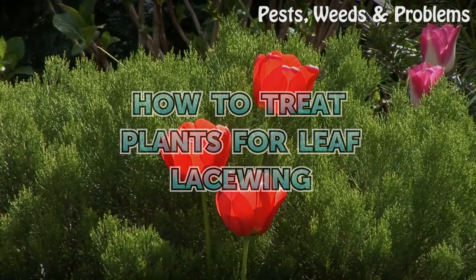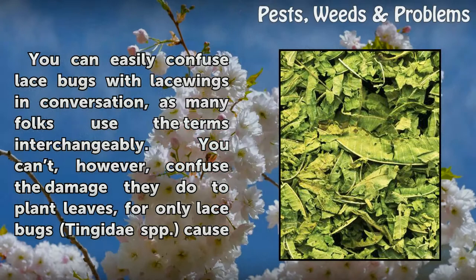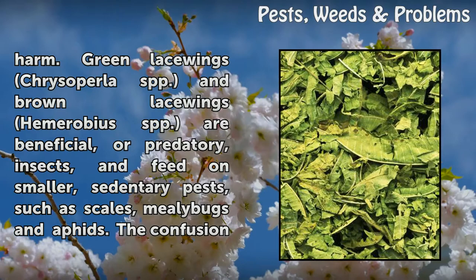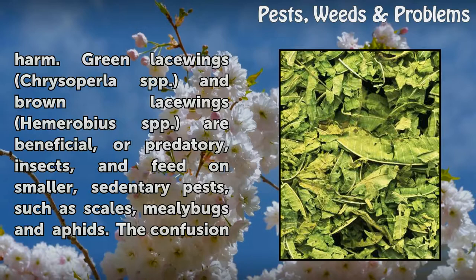How to Treat Plants for Leaf Lace Bug. You can easily confuse lace bugs with lacewings in conversation, as many folks use the terms interchangeably. You can't, however, confuse the damage they do to plant leaves, for only lace bugs (Tingidae spp.) cause harm. Green lacewings (Chrysoperlae spp.) and brown lacewings (Hemerobius spp.) are beneficial, or predatory, insects that feed on smaller, sedentary pests such as scales, mealy bugs, and aphids.